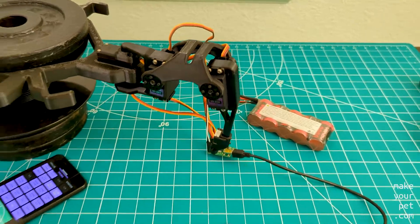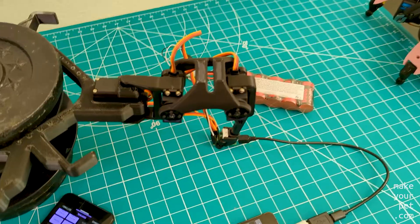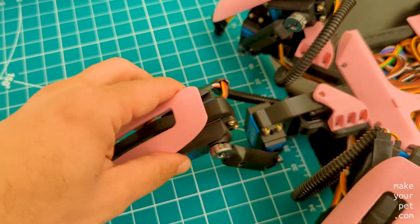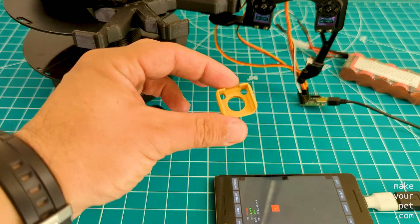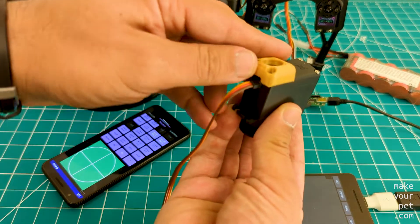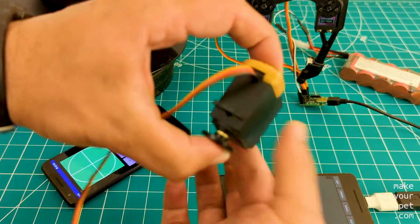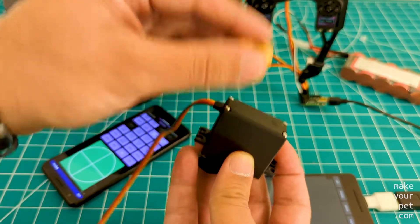But my attempt to make a cheaper hexapod wasn't a total failure either. For example, all the servos in the new design are supported from both sides, which is something I also want to do on my main hexapod. I printed this small piece that fits tightly onto the back of the servo and adds a hole on the back that I can use for a pivot joint. It doesn't cover the screws on the back, so you can permanently glue it to the servo. I use it on all the joints and it seems to be working pretty well.